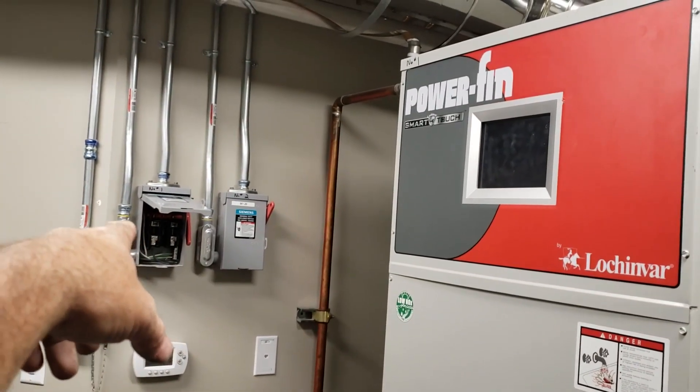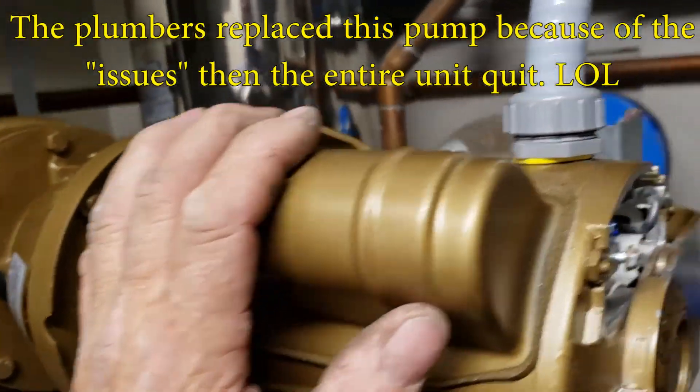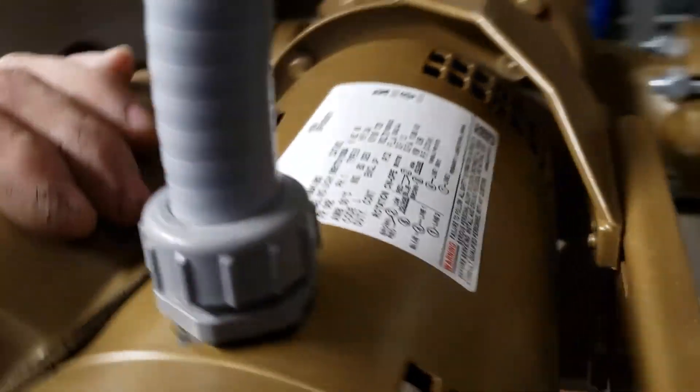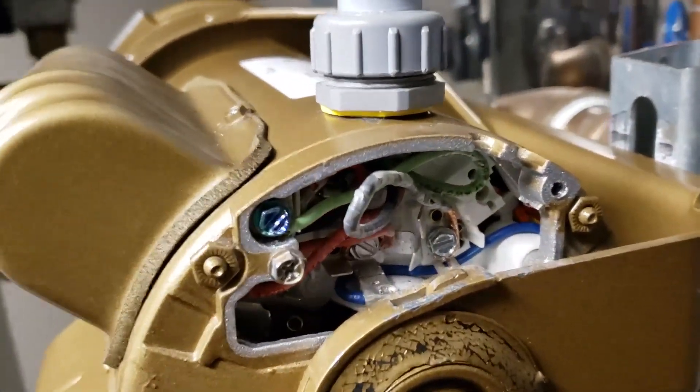The fuse is blown — a 15 amp fuse. They said they just put a new motor in, but it's still not working. I thought I'd check the wiring and make sure they have it wired properly — you know, low voltage versus high voltage — because it's a 120 volt unit. And I immediately see what's going on.